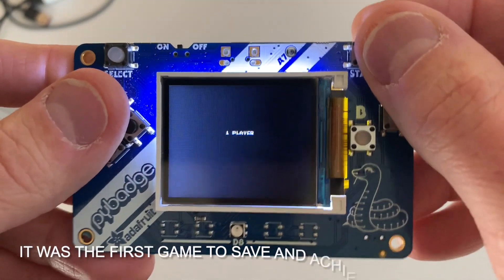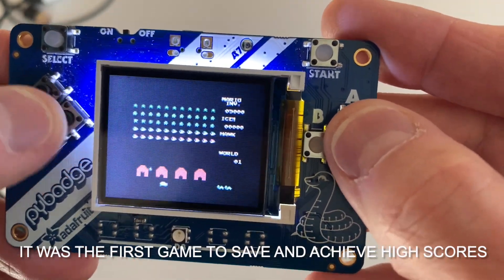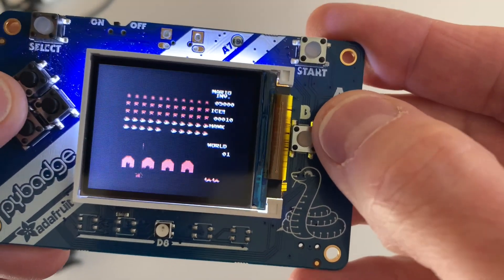Gotta have Space Invaders — you just gotta. This is a pretty fun version. Pew, pew, pew. This game really helped the video game industry, no doubt.